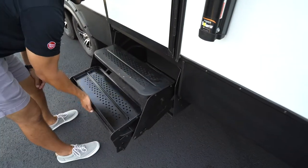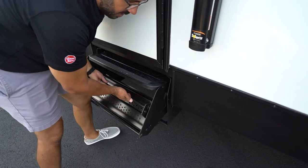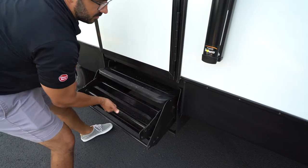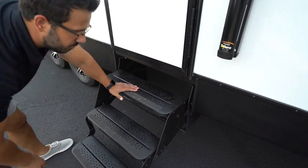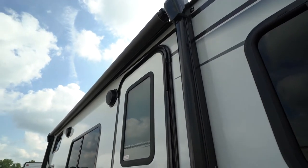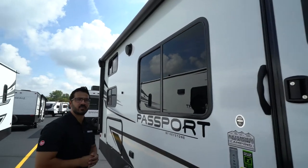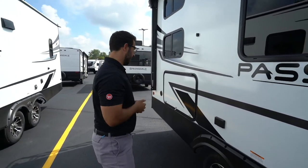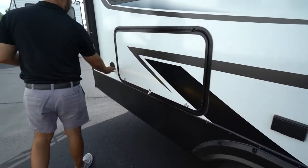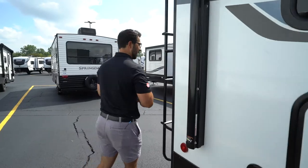For the steps, you have standard pull-out steps — fold it up, grip under the bar, pull up. To deploy, grab here, lift it up, drop it down, pull it out and the steps are deployed. You'll notice this comes with a power awning, which runs off 12-volt and also has an LED light. There are some speakers on the Passport controlled by the multimedia center inside. Somewhere on the exterior you should have an electrical outlet, and some models also have a spray port for outside water access. This particular model has an outside kitchen, though not all floor plans include that.